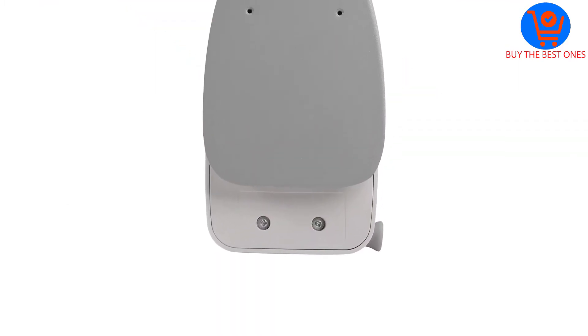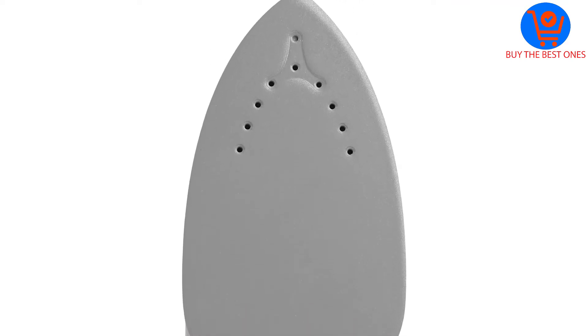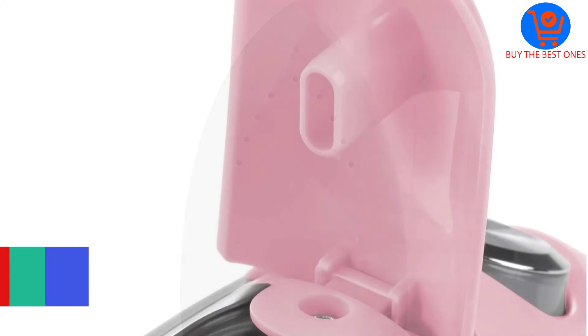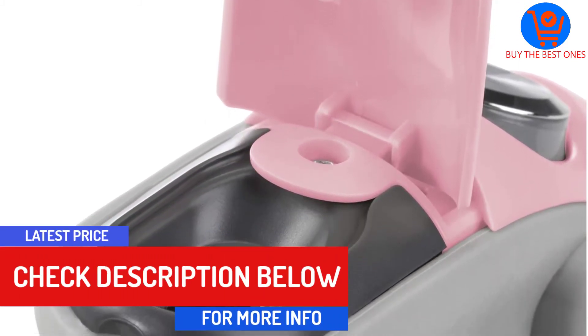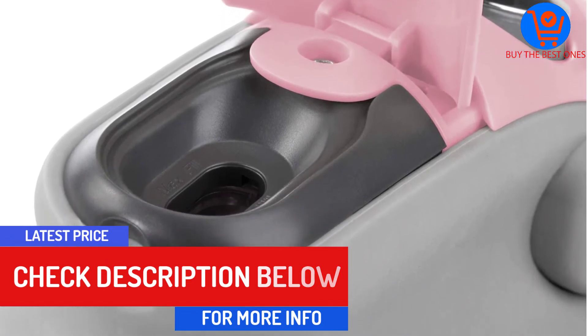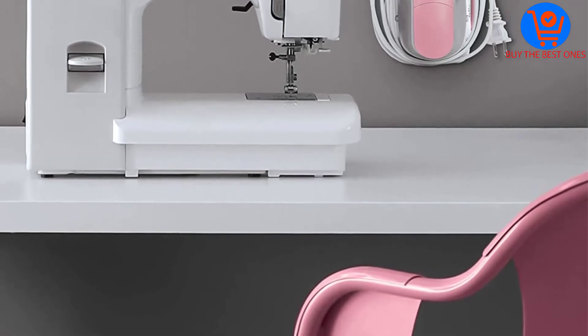You get a highly rated sole plate that's made primarily out of ceramic. However, it's also diamond coated, which is partly why the machine can glide effortlessly over fabrics. Another positive is the 180-degree pivot cord which works in conjunction with the machine's design to allow for dual-handed use.